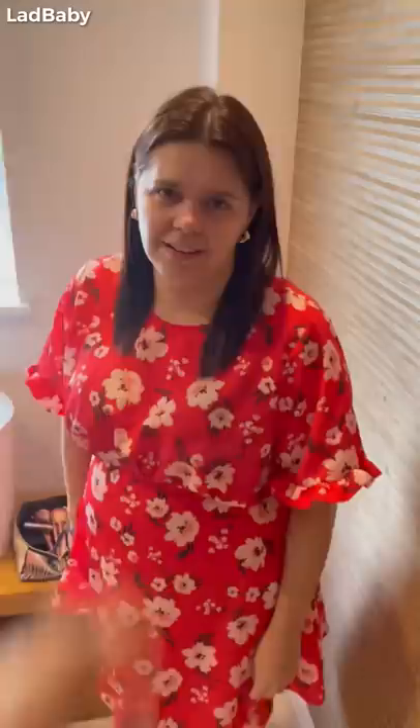We're having a facelift from Amazon. I'm doing it. I'm ordering it right now. It's happening, okay? It'll be here tomorrow. I'm going to get it on Prime.